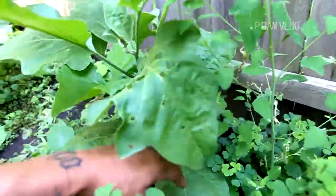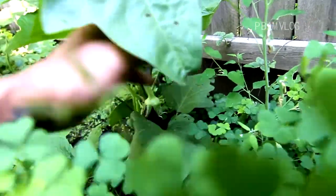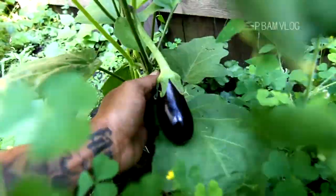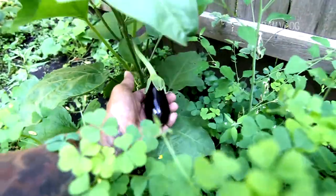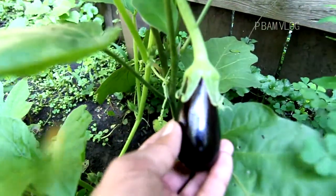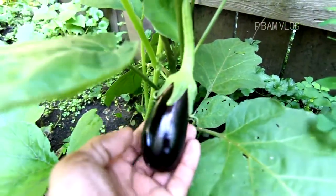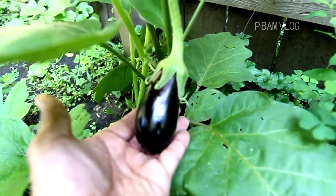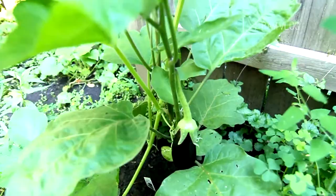Oh there he is — we got an eggplant growing over here! Wow, nice. Let's get in there and see. This is gonna be a nice eggplant — it feels very firm, shiny. Good luck buddy, looks perfect.